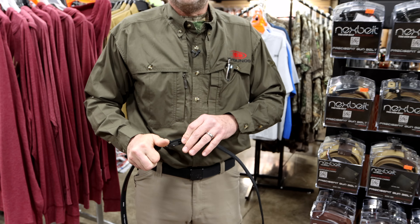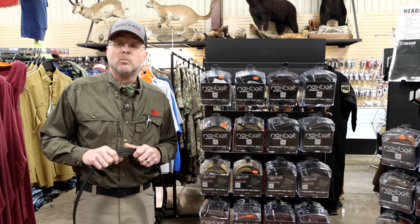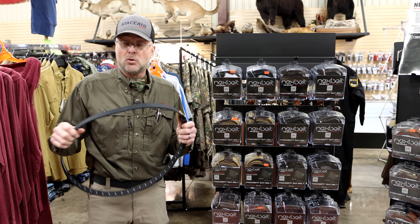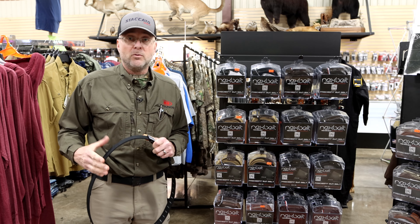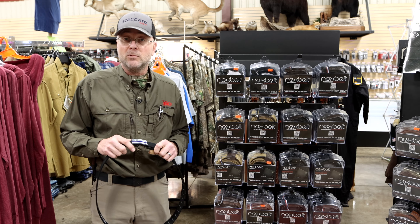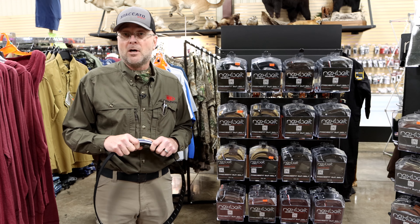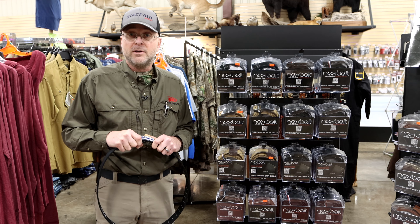So again folks, just wanted to let you all know about this system. We've got it in store, we've got it online, whichever your choice is. You can come in the store, try it out, check it out. Otherwise, go online and check out our assortment — we do have the entire assortment online with free shipping. Jimmy, retail manager, KYGunCo. As always, thank you all for your business and thank you for your time.